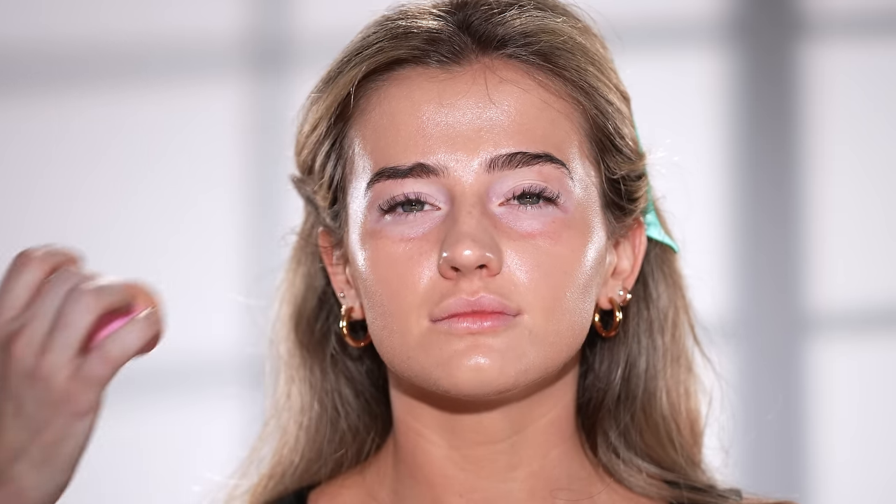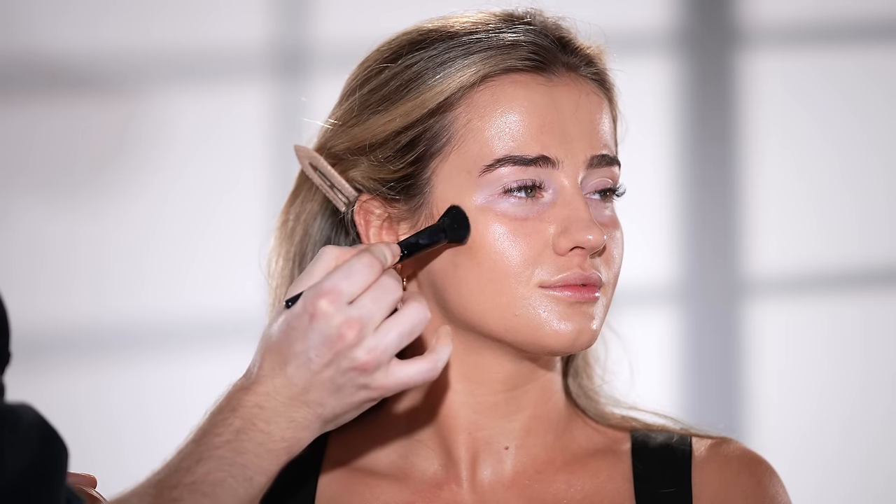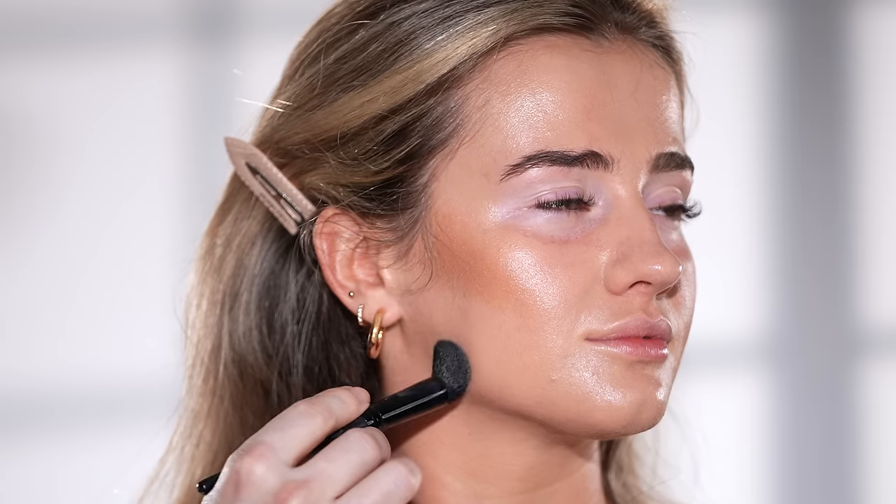Now that the complexion is looking even and flawless, I'm using the Say Sun Melt Cream Bronzer to warm up the skin around the cheekbones, jawline, and forehead, before heading back to the sponge to further blend this in. This cream bronzer is probably one of the newer products I've recently become a fan of and something I definitely recommend you look into during the savings event.